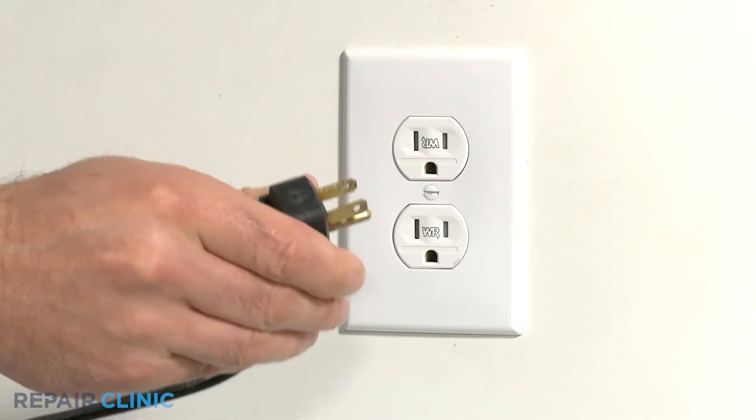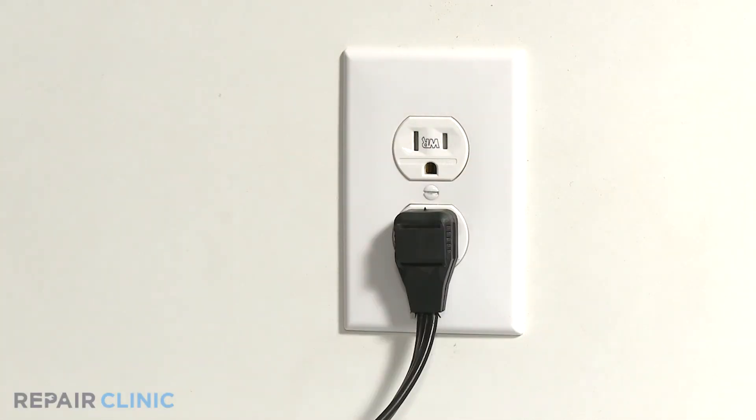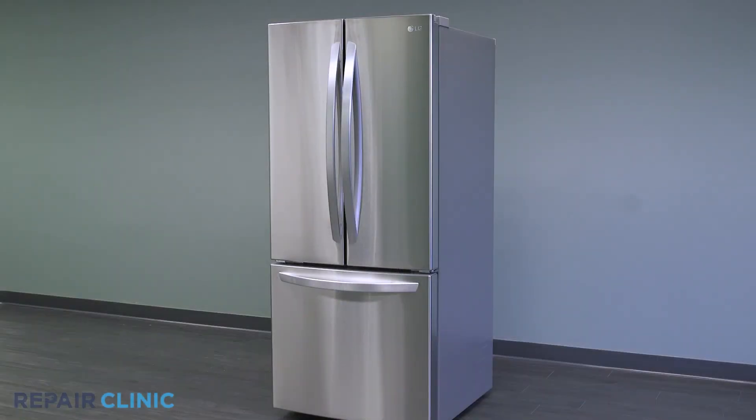Plug in the appliance. The LG refrigerator should now be ready for use.